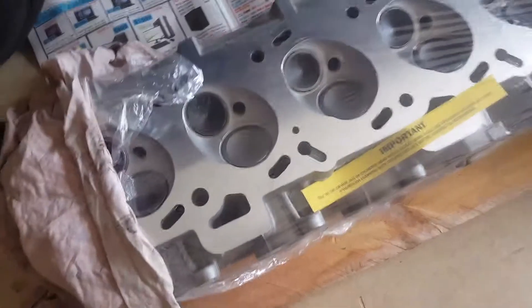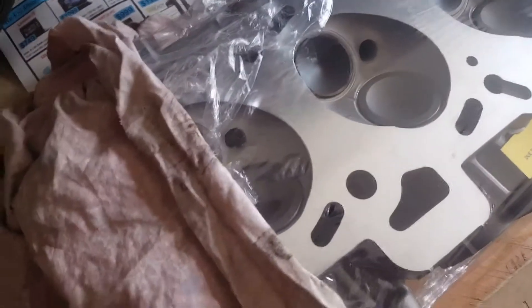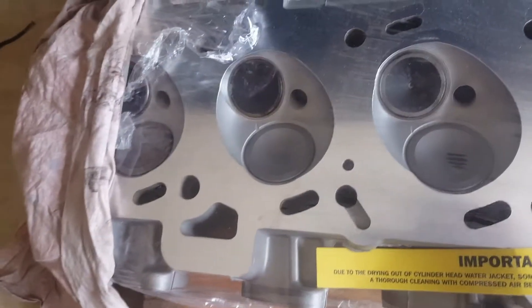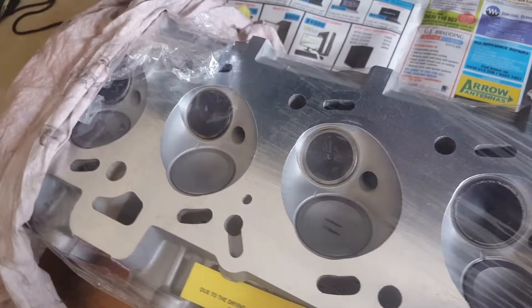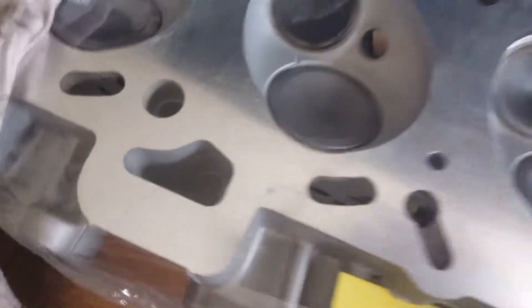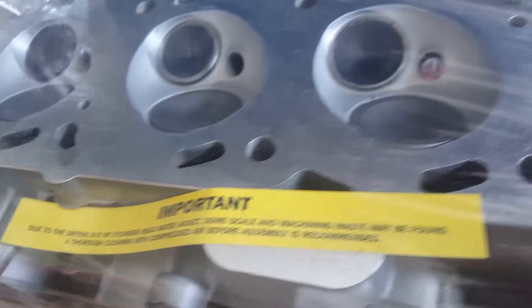We had to change the engine head because it was cracked, so I've got a replacement one here — new valves, new springs, the whole lot is new. We'll blast it out with air so that there's no metal pieces in the ports or passageways anywhere, and when we've done that we'll put it onto the engine block. All new, so it should be good.